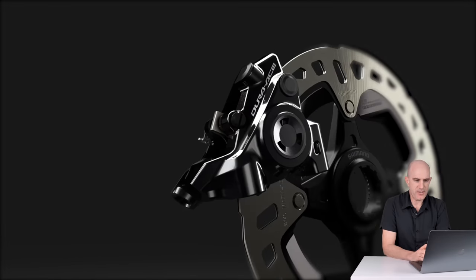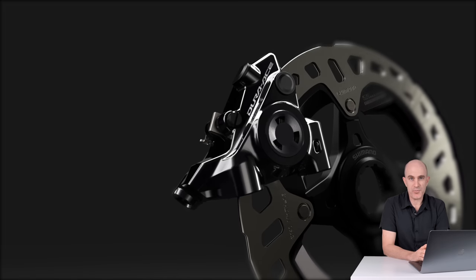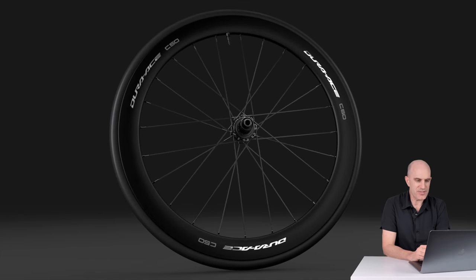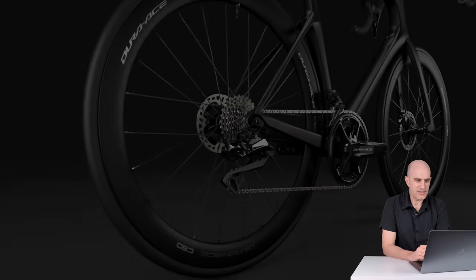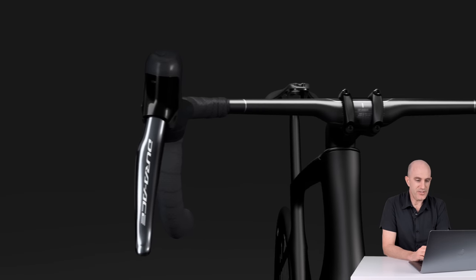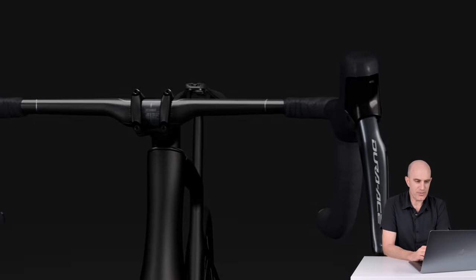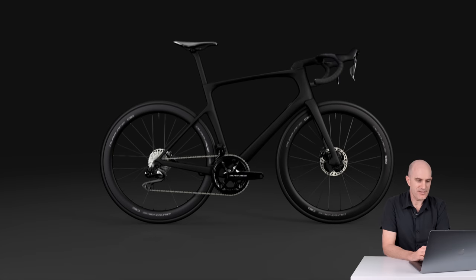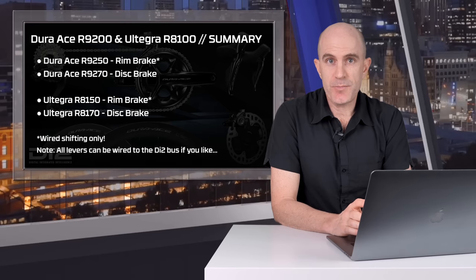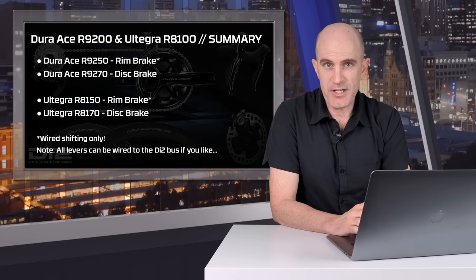Onto the new caliper — and those rotors will look familiar. Onto the new carbon hoops. I do like the look of Dura-Ace stuff for road. And the new slick clean front end without all those wires and junction ports. Both of these new group sets — Dura-Ace and Ultegra — come in either rim or disc brake.